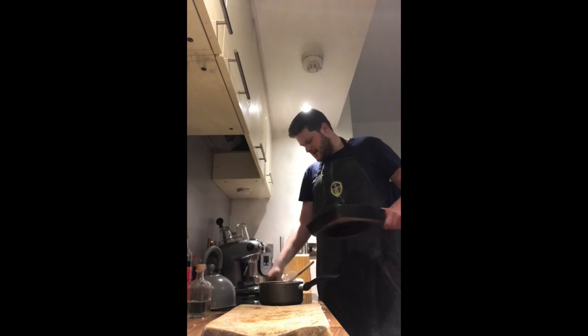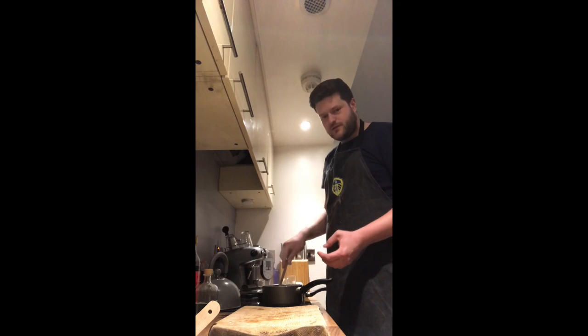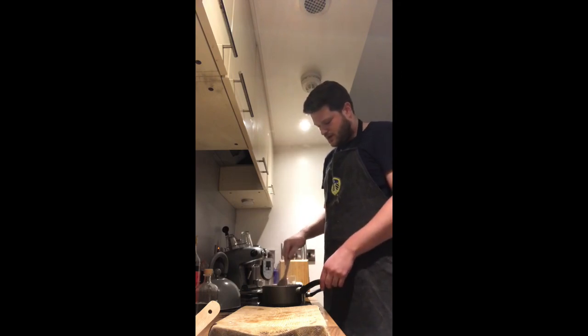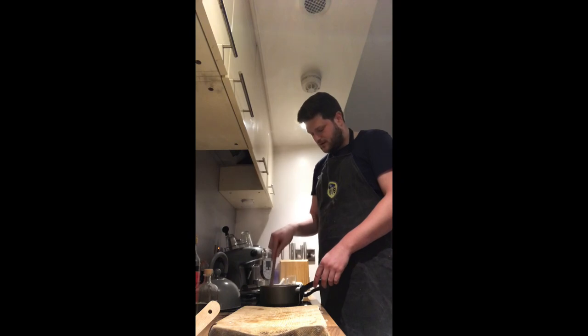Turn the heat down. The aim with this sauce is just to leave it — you want it to reduce by roughly a third, which should take about 15 to 20 minutes. Our sauce has got about another 15 minutes to go, so we're just going to leave that and move on to stage two while it's bubbling away.